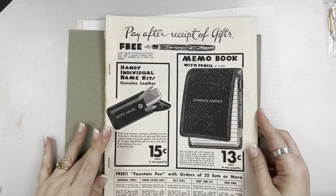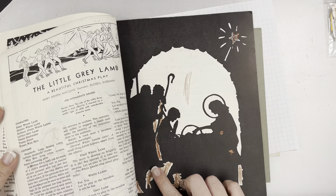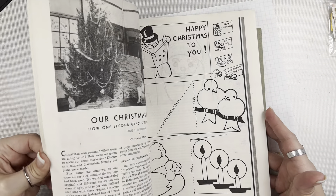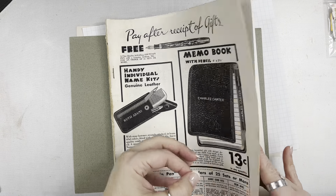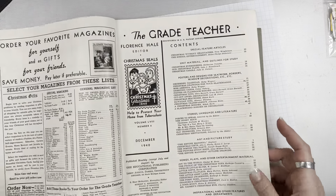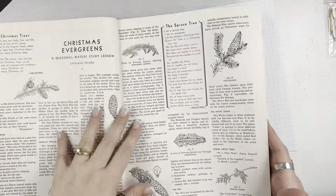And then there is a magazine from 1940 — looks like it's been colored in a little bit. There are some little Christmas images in here too. I'm trying to see the name — it's called The Grade Teacher. So maybe some ideas for teachers, just lots of different things. There's some Christmas poetry in here.